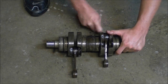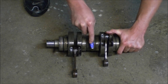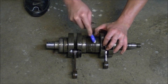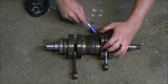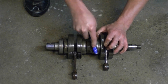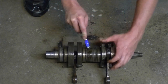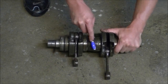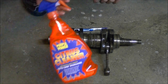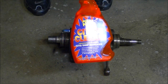The Easy Off or the Great Value version will eat aluminum if you leave it on too long. But fifteen minutes to half an hour, as long as you're watching it and scrubbing it with a toothbrush as it's cleaning, it isn't gonna hurt it and it'll get the job done a lot quicker. So I give this product — the citric orange — about six out of ten.